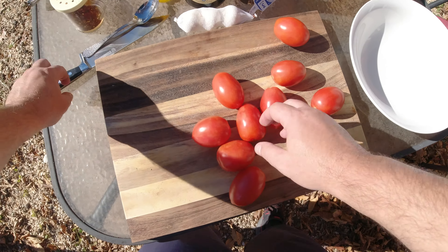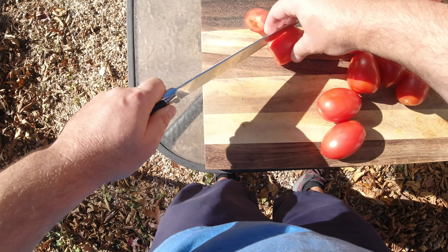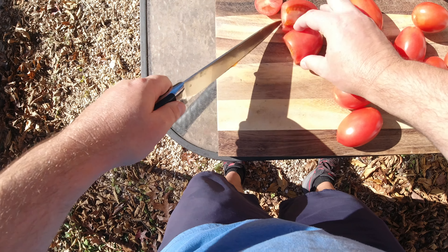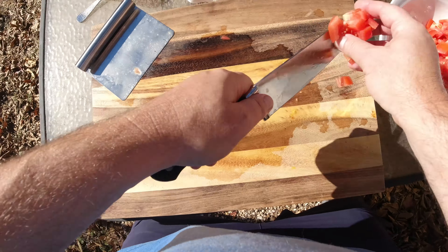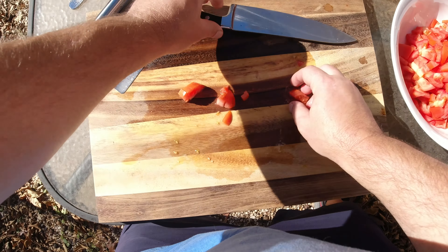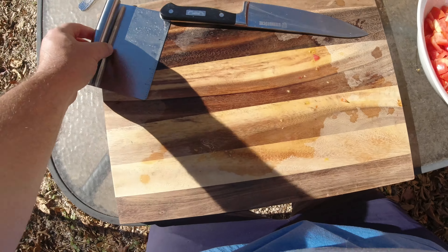Today I'm going to show you how to make a yummy Italian salsa. We've got 10 Roma tomatoes right here. It's fall, so the summer tomatoes are not really in season, but you can see I've cut them up just a little bit bigger than pico de gallo. This will make any tomatoes, even if they're out of season, have a lot of zing to them.